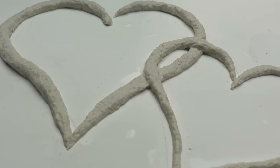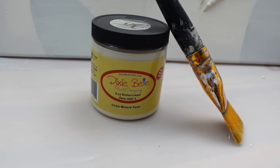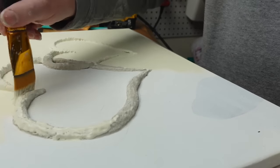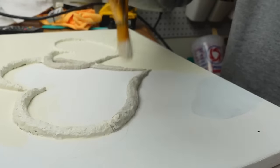Once the paper mache was all added to the canvas I set it aside to dry overnight. Then I'm taking the color Buttercream by Dixie Belle to paint the entire thing. The Pottery Barn version is bright white but I wanted more of a warm off-white, and I gave the canvas and paper mache two coats.